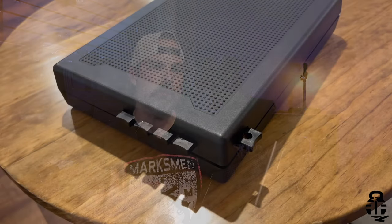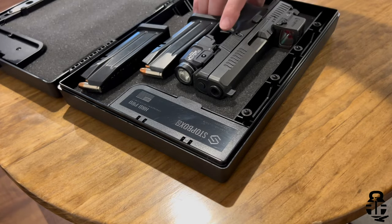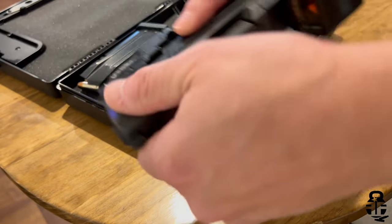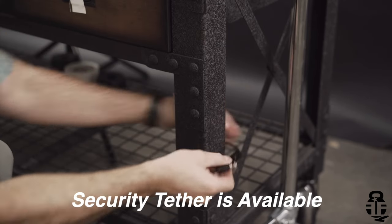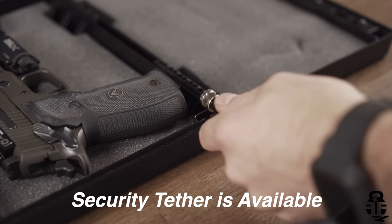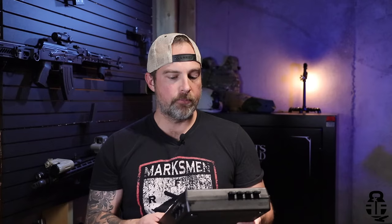The downside to something like this is, number one, it is just one step to get to your firearm in the event that you need to defend yourself, especially while you're at home — that's something you're going to have to weigh for yourself. Number two, this can just be easily picked up if people know what it is and carried out by someone burglarizing your house. So keep that in mind when putting this someplace where you don't want people to know where it is or however you're going to utilize this tool.